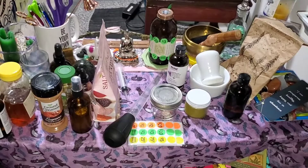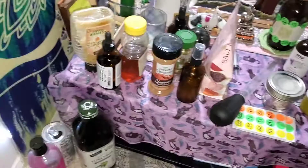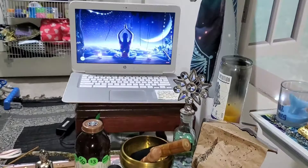What's up manifestors, welcome to my meditation space where we are about to make a money jar. Here are my ingredients that I'm going to use, most of them anyway. I've got my new moon meditation music playing.